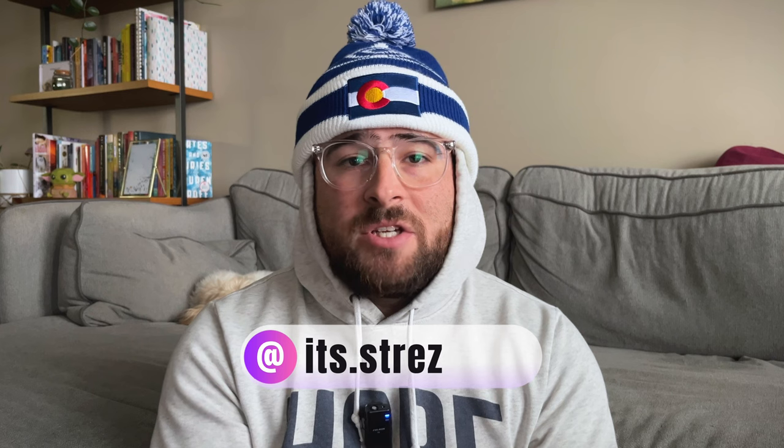What is going on, everyone? My name is Derek. Welcome back to this channel, where I'm simply using it as a creative outlet. I want to find ways to grow my abilities as a content creator — learn how to create engaging videos, take really good pictures, and ultimately share that journey with all of you.